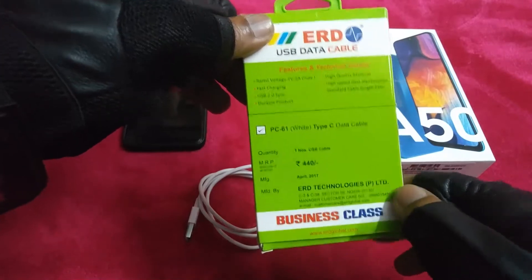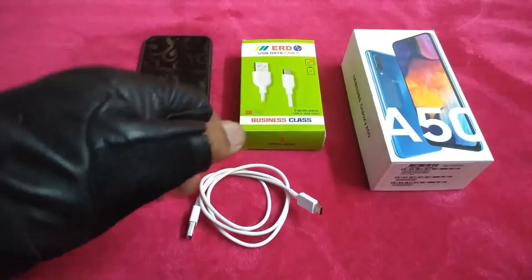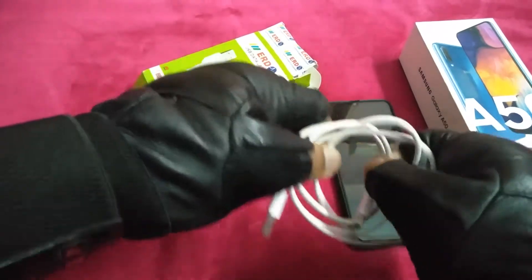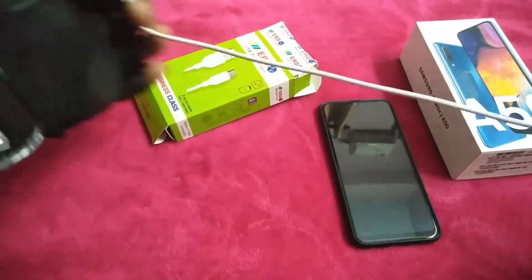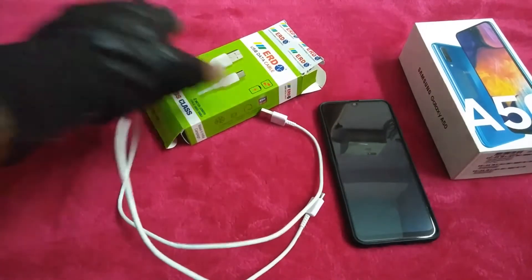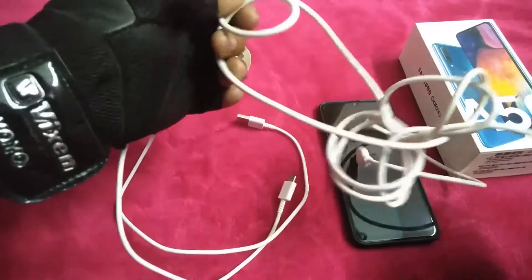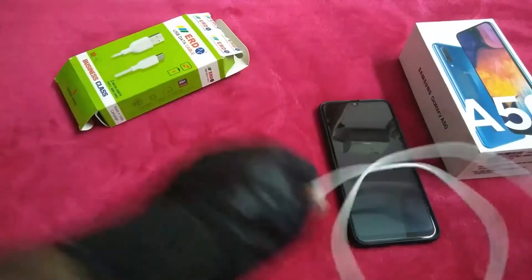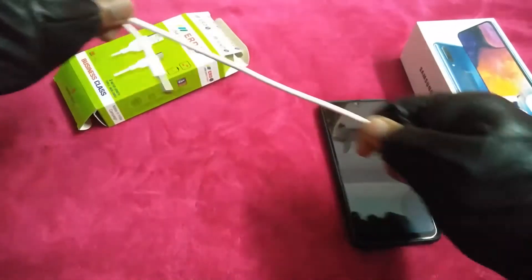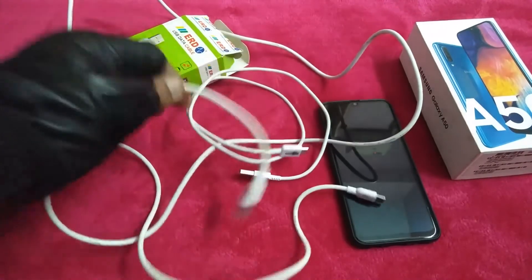It is a white Type-C data cable, business class. This brand has been around since 1997. Let us have a look — the USB cable which comes with the Samsung Galaxy A50 is short length. It is a very good cable, but the length is very short and it is very fast charging. Comparing to this one, it is very lengthy — you can have a look at how much length it has. Starting from here, it is having this much length. The main advantage of this cable is in its length.